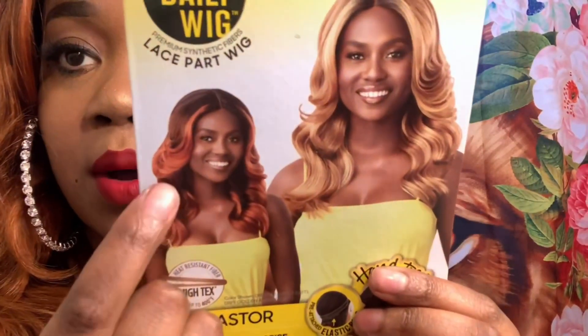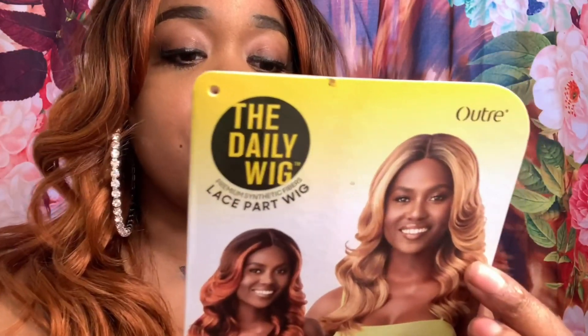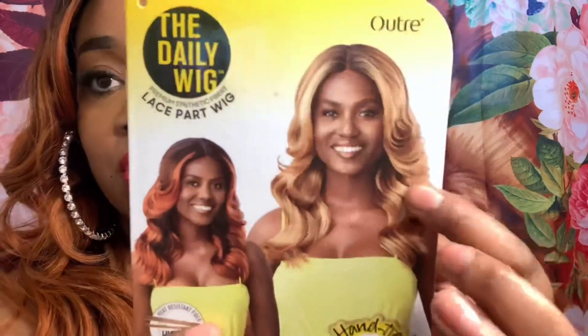So this one comes from Altra. It is part of the Daily Wig Collection. This is Astor in a color DRFF Cajun Spice. I do have the wig on the model, and that color is probably the DR4 Sandy Blonde or the DRFF Golden Amber. So if you like that color, make sure you pick it up.